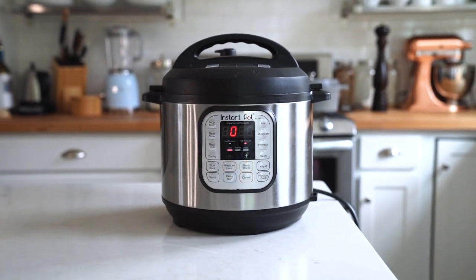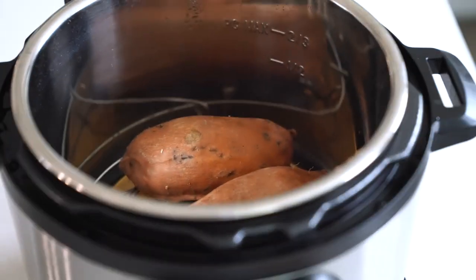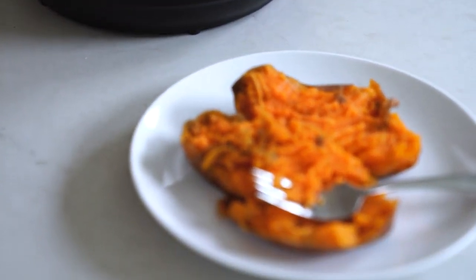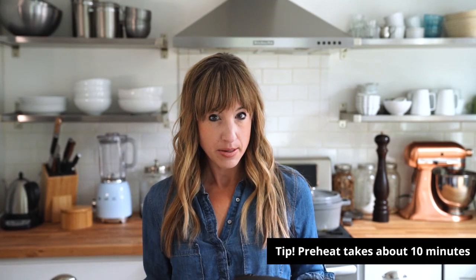The pressure cooker will immediately start to come to temperature and then begin cooking. One thing I learned that I didn't know about a pressure cooker is that it has to preheat — it has to come up to pressure. This takes about 10 minutes, but it varies per recipe, so make sure to account for that time when you're planning your meal prep.